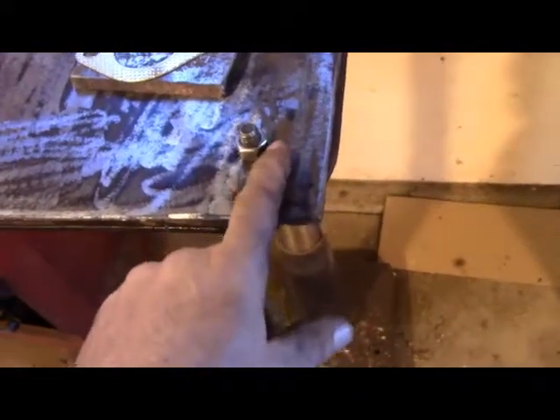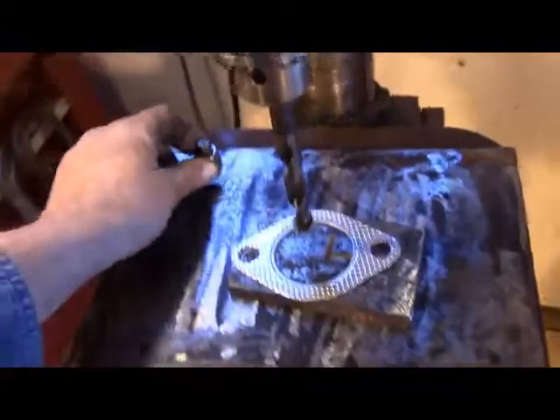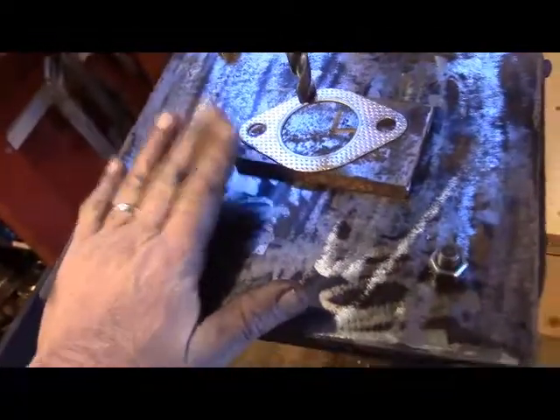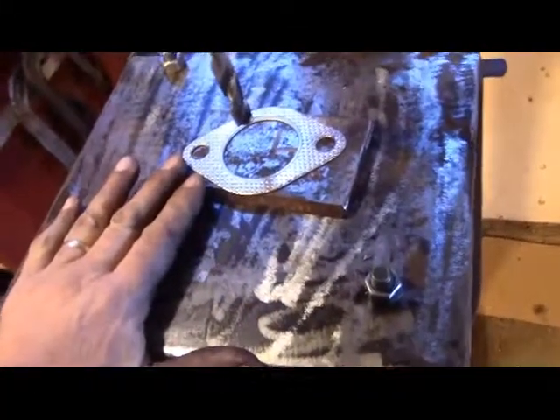I drilled two holes in here and I just have it bolted to my drill press table. If this works well, I'll countersink these holes and use countersink bolts with the nuts on the bottom. That way if my piece of work was larger than the table, the bolts wouldn't get in the way. But for the time being, for this small piece, while this is still in the experimental prototype phase, this is going to work just fine.